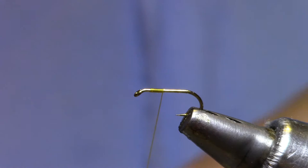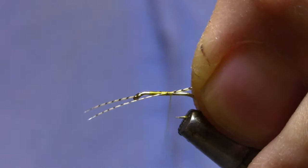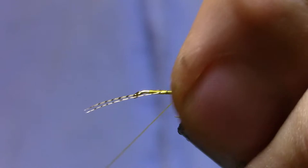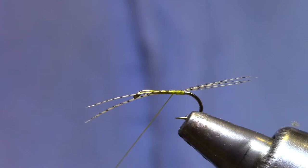For a tail I'm just going to use three or four strands of wood duck and measure them so that they're about the length of the hook shank. There's no need to crowd the bend of the hook, just stop somewhere forward of that. I'm going to make one pass of thread underneath, not too tight, but just enough to lift those tail fibers up and encourage them to spread out a little bit.